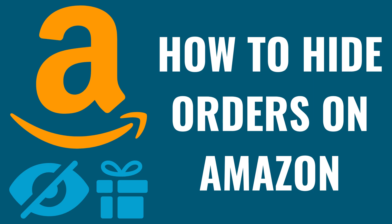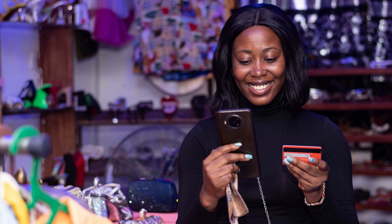I'm Max Dalton, and in this video I'll show you how to hide orders on Amazon so that other people on your Amazon account can't see that you ordered something. And to be clear, you can only do this through the Amazon website, and you can't do it through the Amazon app.